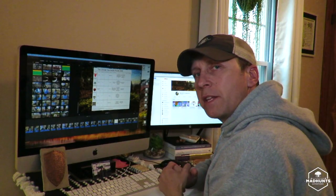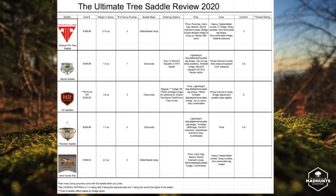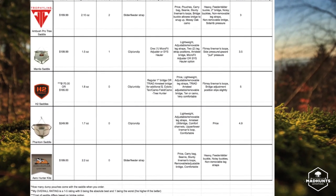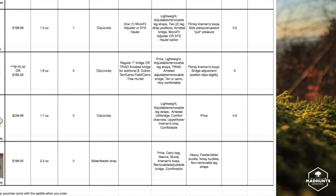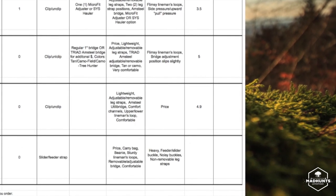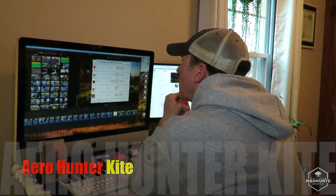The Phantom cost $249.99, came in at 1.7 ounces, comes with zero dump pouches, buckle style is clip/unclip, no ordering options — it comes as is. The pros: lightweight, adjustable and removable leg straps, Amsteel utility bridge, comfort channels, upper and lower lineman loops attached to both sections of the saddle, and it was comfortable. The con: the price. The comfort rating: 4.9 — slightly less comfortable than the H2.